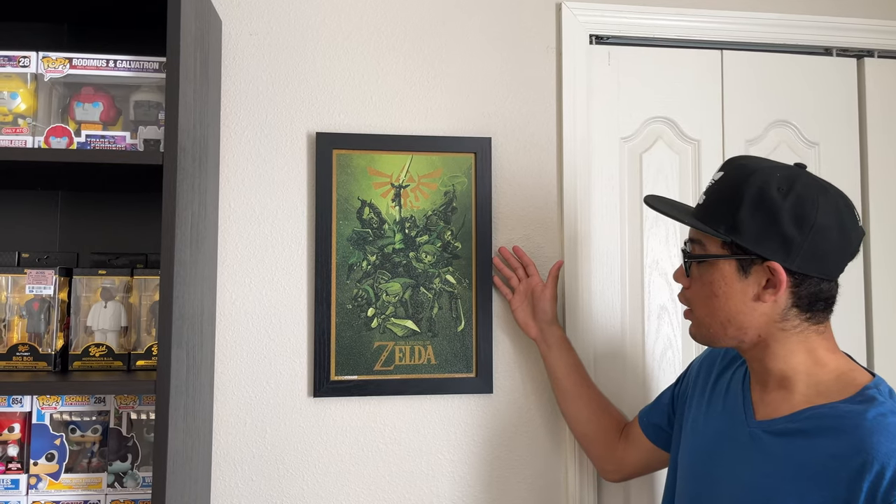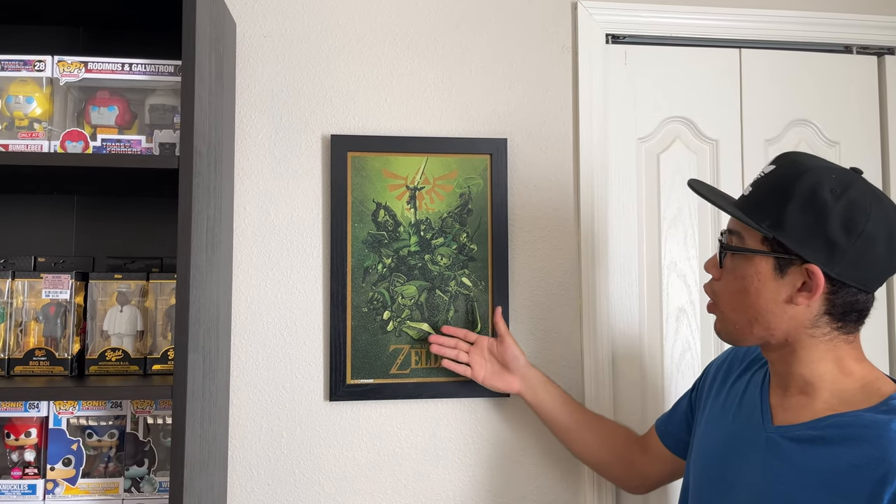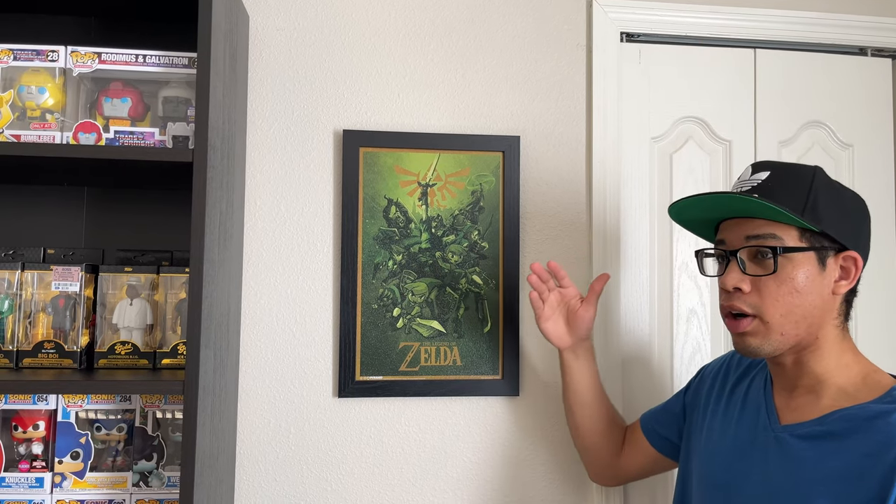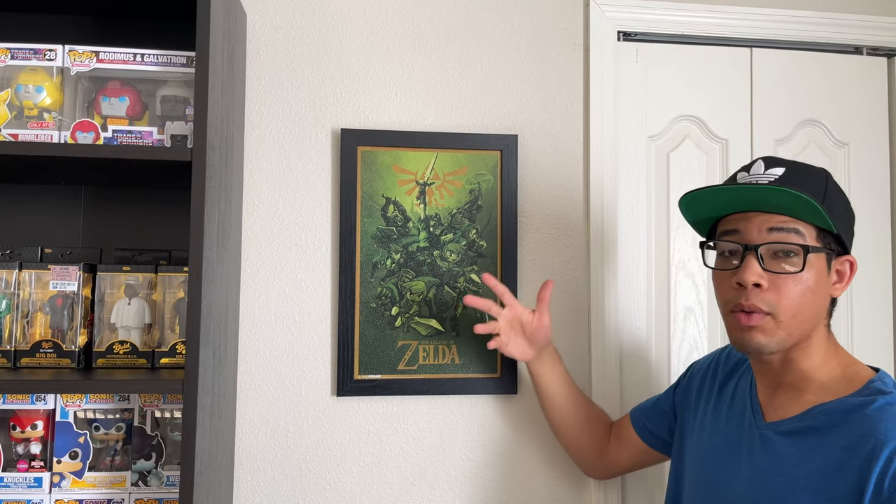If you guys don't know already, I'm a huge Zelda fan, so I've collected quite a few pieces of some Zelda artwork. Starting off with this one — The Legend of Zelda, featuring all the original Links, the ones before, let's say, Hero of the Wild.